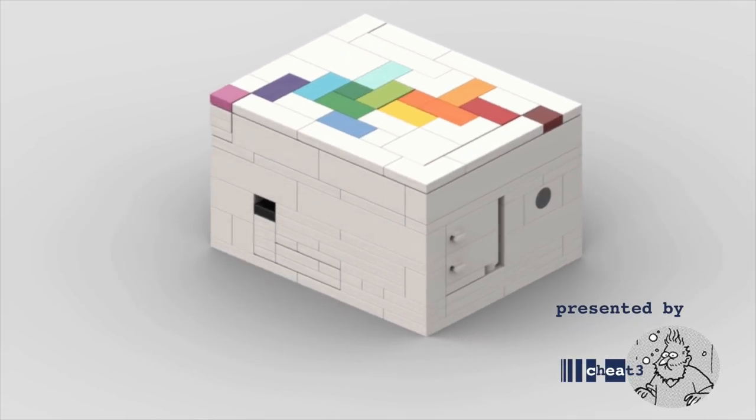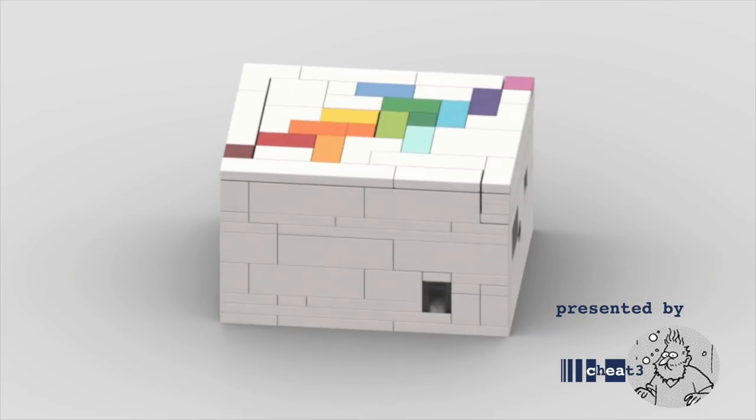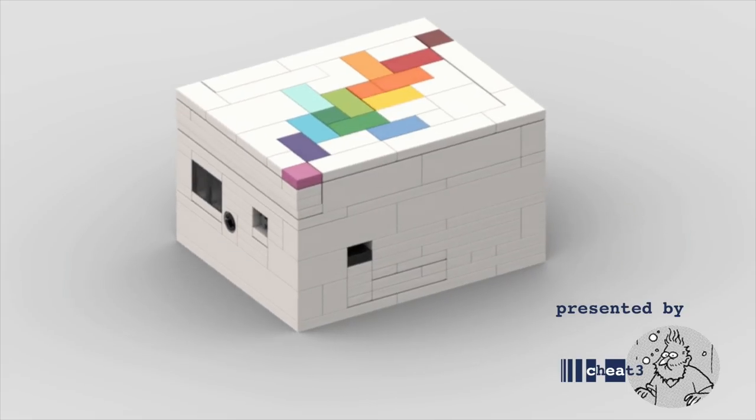Cheat3 here. This is the full tutorial for how to build the Rainbow Road LEGO Puzzle Box. This is one of the best puzzle boxes that we have, and I know you'll enjoy it if you spend the time assembling it.